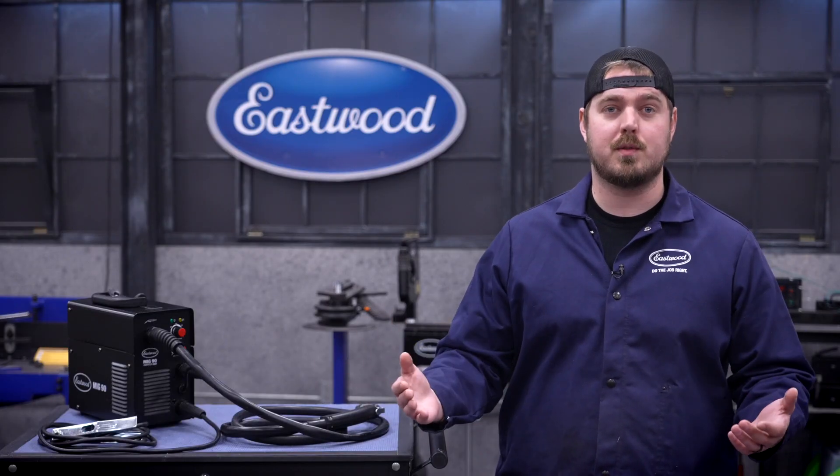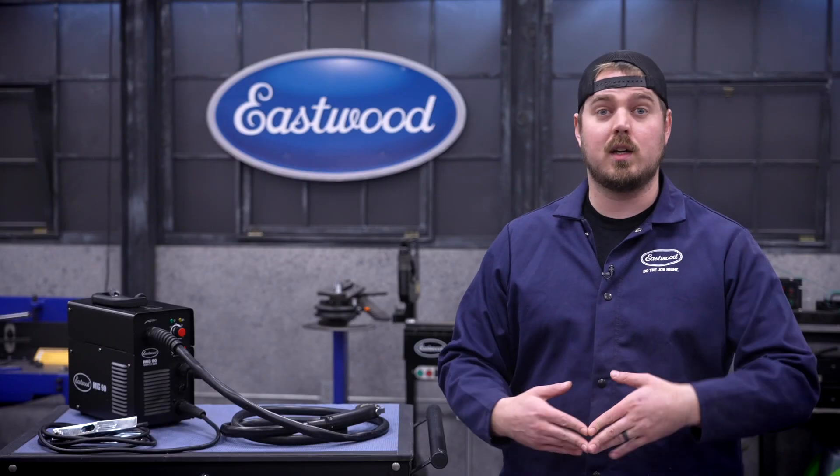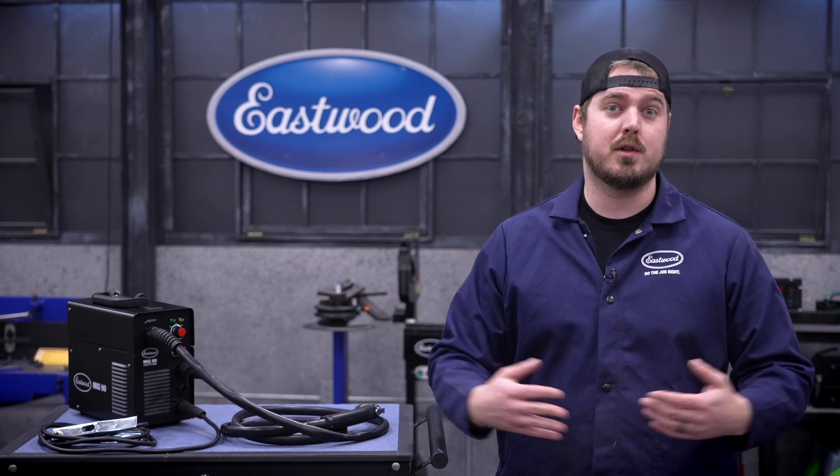As this is our smallest unit, the power requirements are also the smallest, running off a standard home 120-volt outlet, so you won't have to worry about finding an industrial power supply like on some of our larger welders.